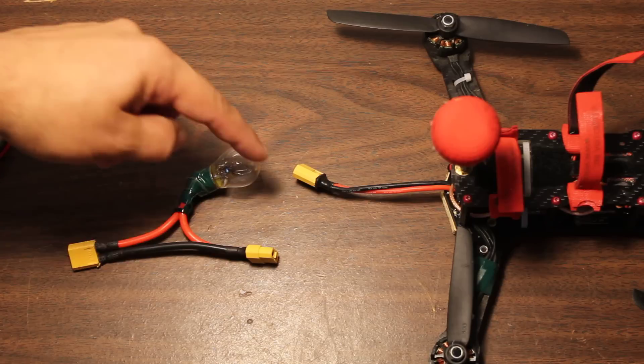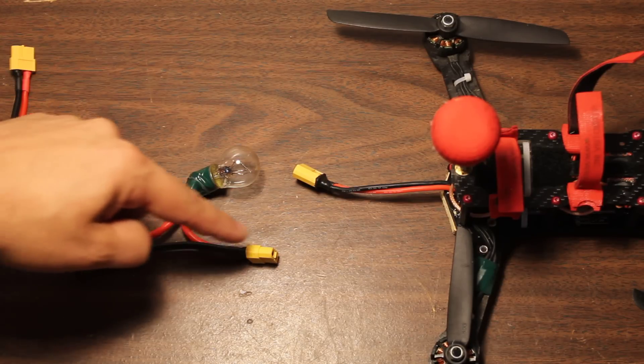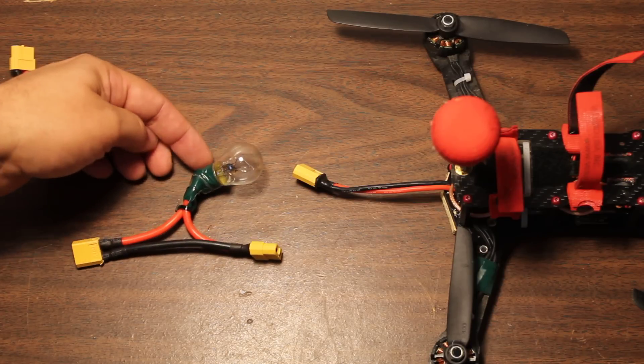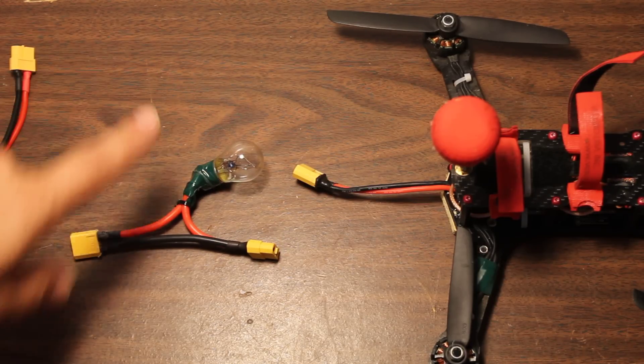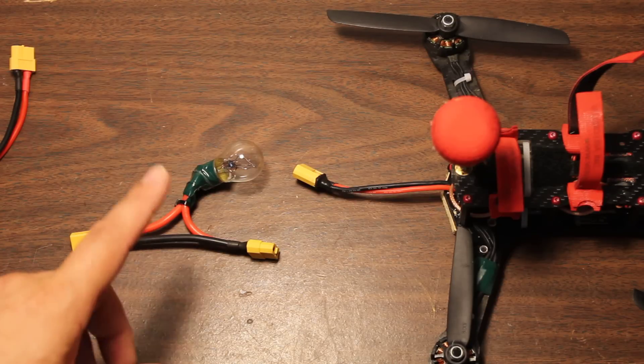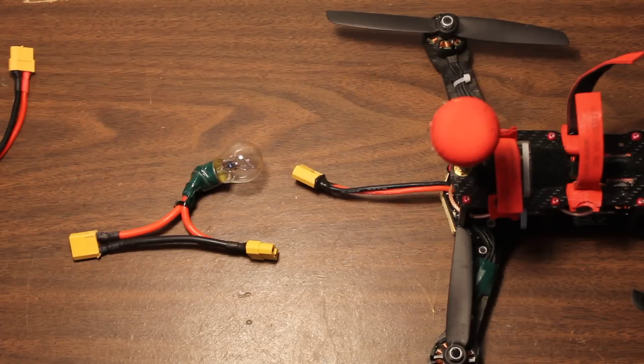So what it is is an automotive 12-volt light bulb, in-line on the battery positive lead between two XT60 connectors. Its purpose is to act as a current-limiting device for when you're working with your copter, to protect your electronics from shorting out and burning out.